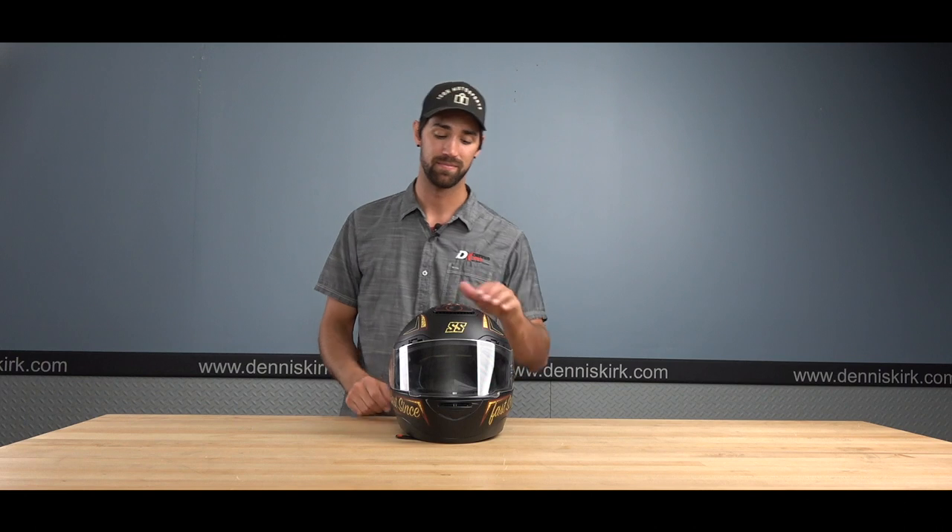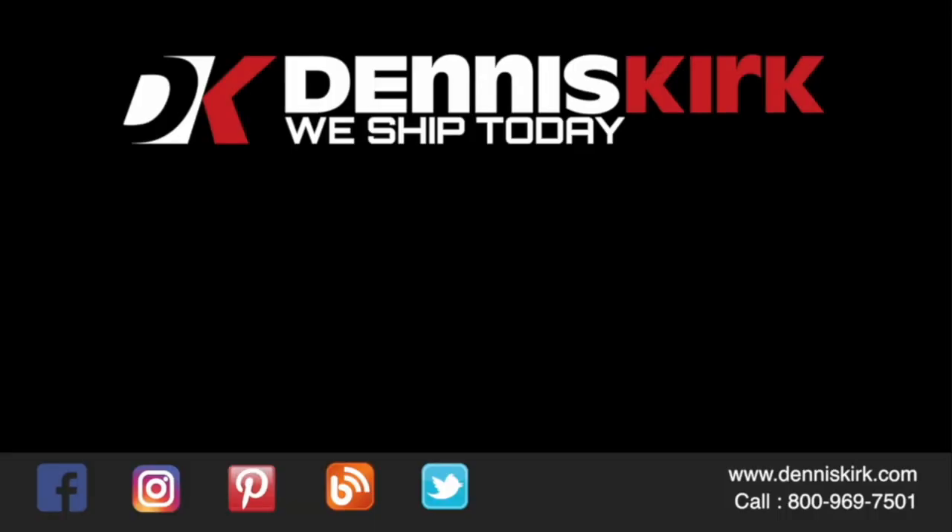If you guys liked the video, don't forget to smash that like button, comment, share, and subscribe. For more information on the products listed in this video, click the link in the description below. Feel free to call us with any questions or place an order at 800-969-7501. Don't forget to subscribe for all the latest Dennis Kirk events, videos, and promos.